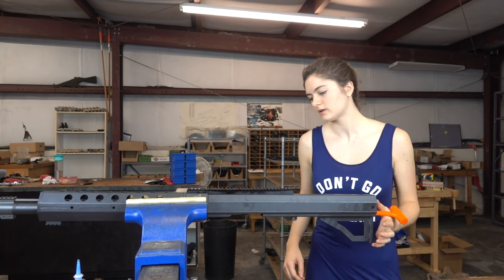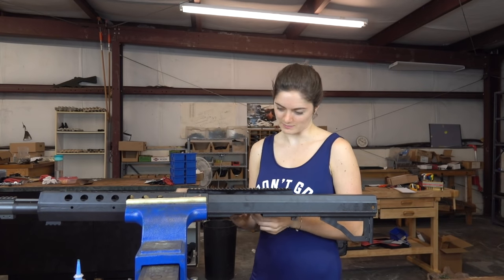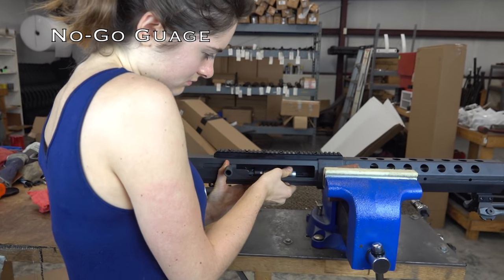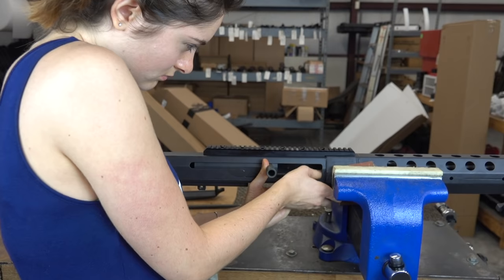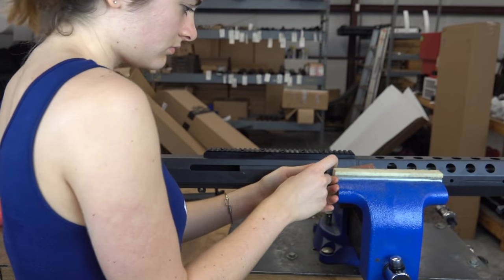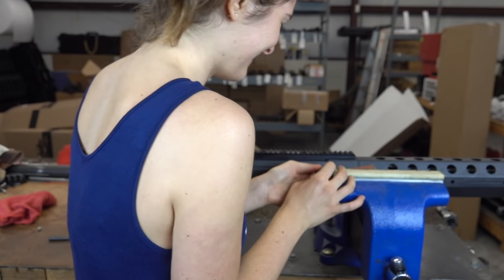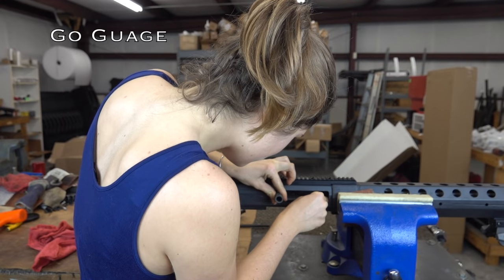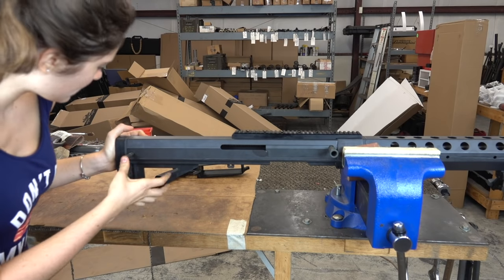Slide the bolt down. We're going to use our trusty no-go and go gauges to make sure that it is headspaced properly. The purpose of the no-go and go gauges is to check the headspacing on the bolt and make sure that it fits properly. For this specific gun I actually had to change out the bolt that was in the bolt carrier because it wasn't fitting right. We have a variety of different bolt sizes that we switch out to make sure that each gun works the way it's supposed to.